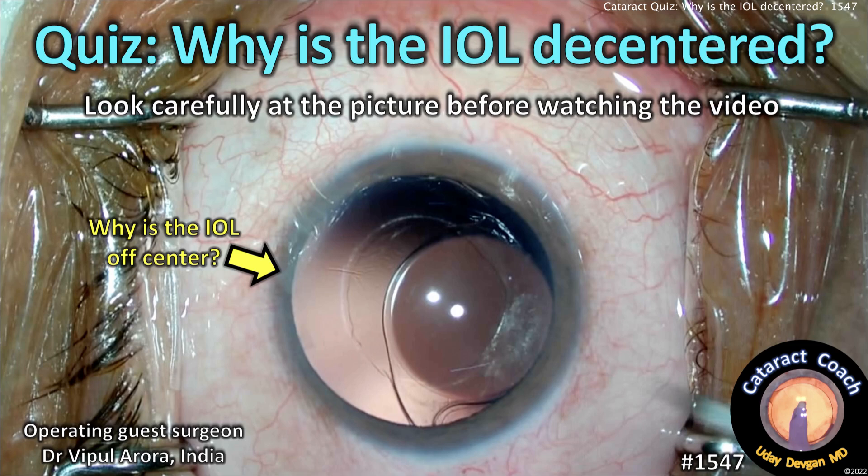CataractCoach.com cataract quiz. Why is the IOL decentered? Let's analyze this interesting case.